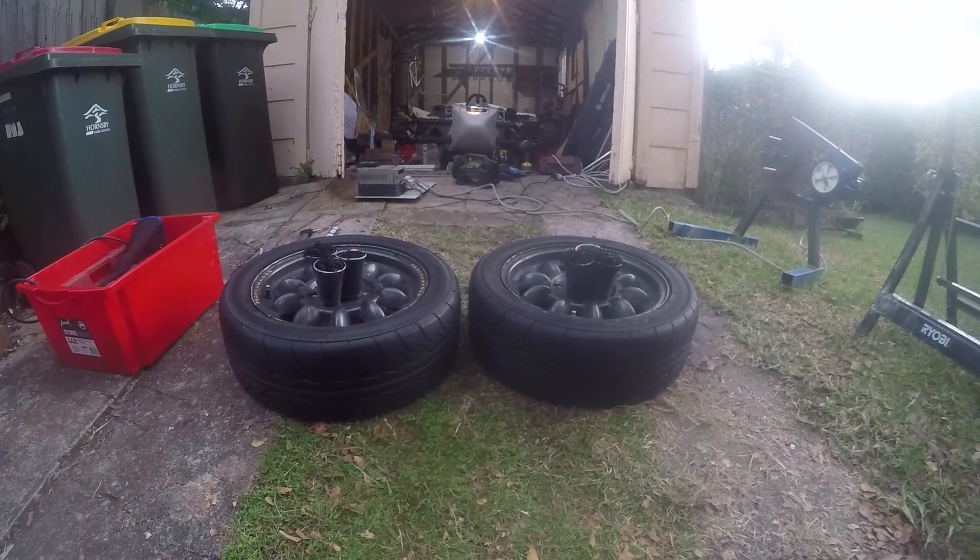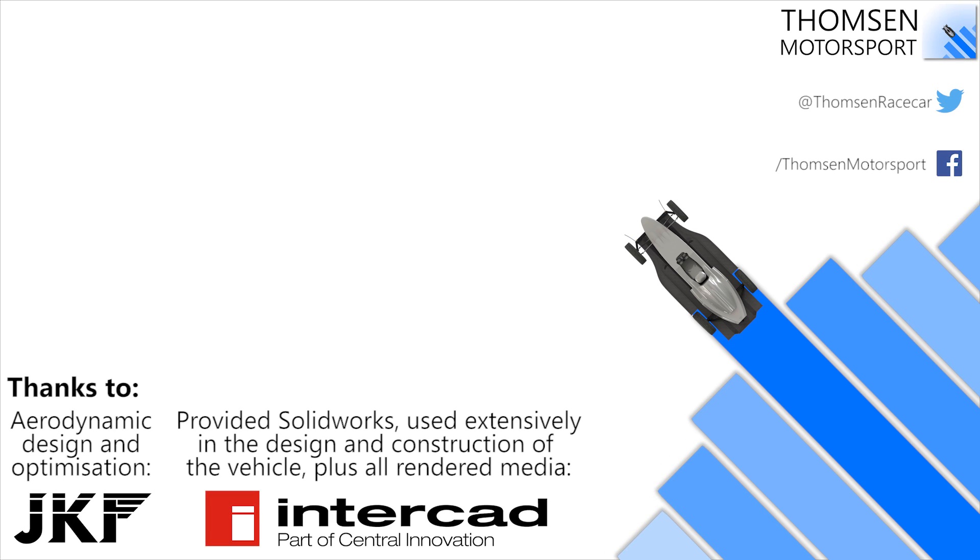Since my car seems to be lacking a bit of front end grip, buffing the front tires should do something to improve it. We will find out at the end of this month once we head back to Sydney Motorsport Park for round four of the state championship. Hope you've enjoyed watching this and I'll see you on the next one.